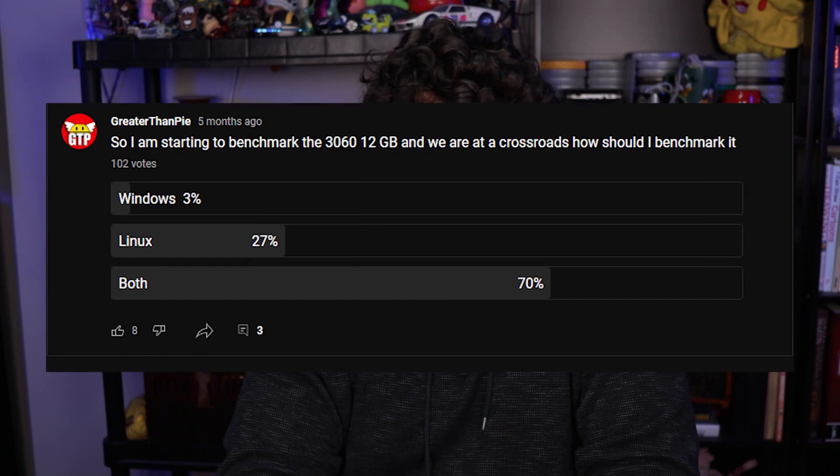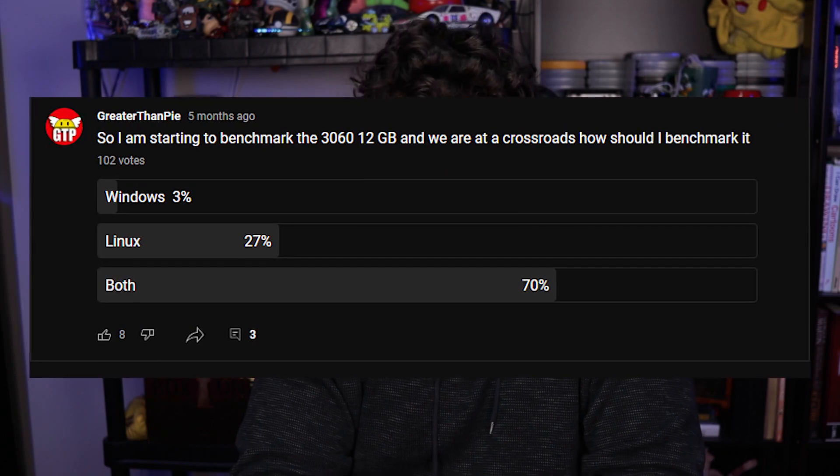You may have noticed that my Linux numbers were missing from my 3060 12 gig review, and it's not because I didn't want to include them. In fact, you guys voted on it and I was all for it. But something catastrophic actually happened to my install of Pop OS — after installing an update right before I started benchmarking, everything broke completely and I had to nuke the entire OS and start over.